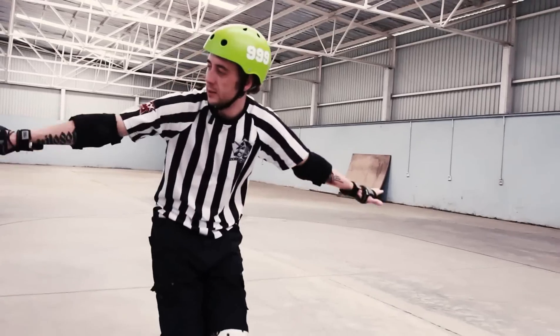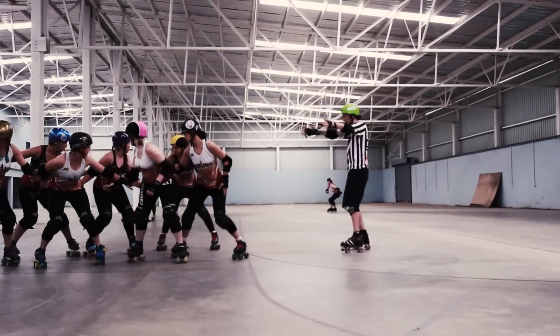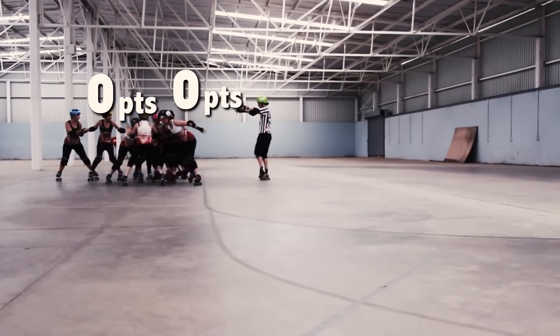The second jammer, who isn't lead, is indicated like this. Both jammers are going to race around the track and try to pass through the pack again. For every opposing blocker that they pass, they score one point.